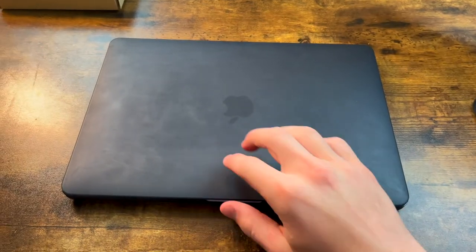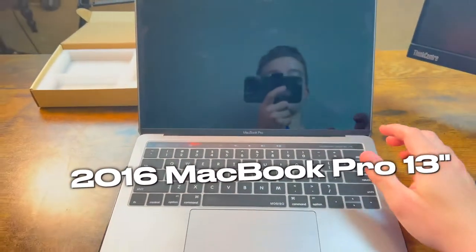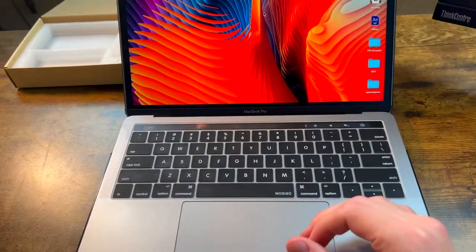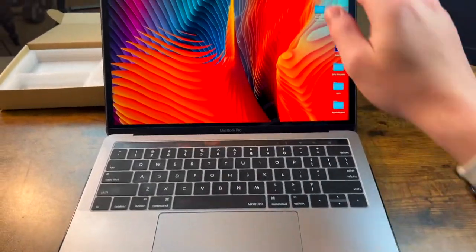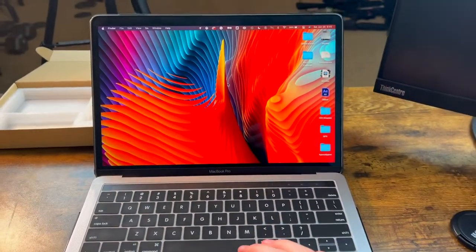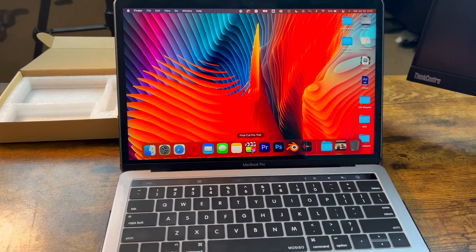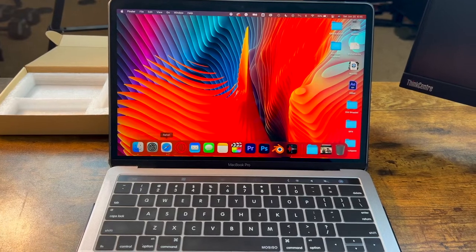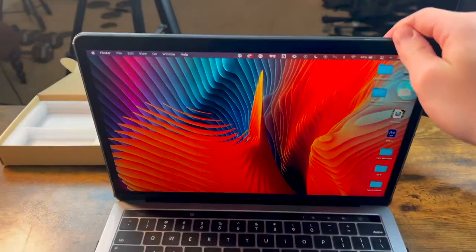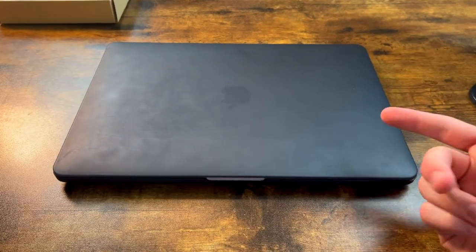By far my favorite purchase for my studio is this 13-inch MacBook Pro. I love it so much — it works perfectly with the Intel chip. I have this shell on it to protect it and make it look cool. It works great with Premiere Pro and especially Final Cut Pro, and I love how all my apps sync with my iPhone. It's great for editing on the go.